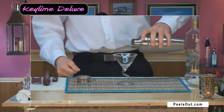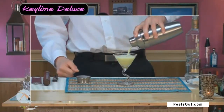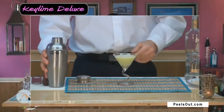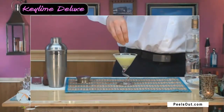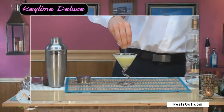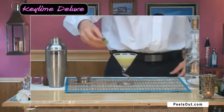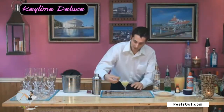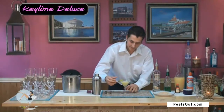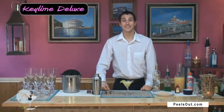Then we can go ahead and pour this right in, just like that. Last, what I want to do is take a few crumbles of our vanilla and just sprinkle that vanilla wafer right on top, and finish it off with a lime wedge, and there you have the Key Lime Martini. Delicious.